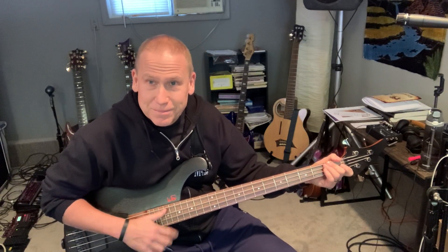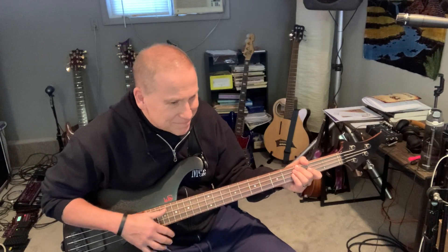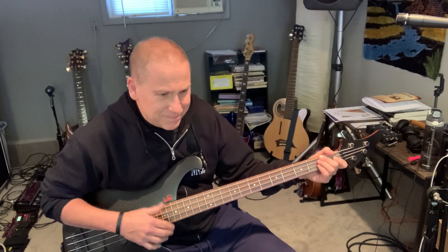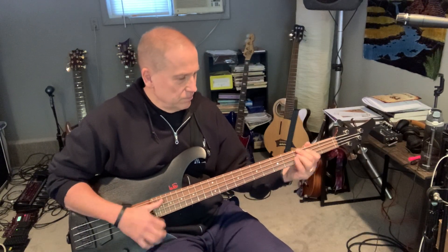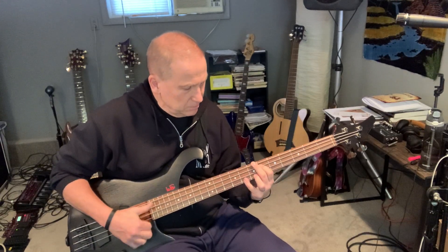Speed it up and you'll just hear muted notes. Try to get a decent sound. I don't know if that's a decent sound on the video — it sounds pretty good here. Trying to get a better sound on my videos too, so I'm working on it.